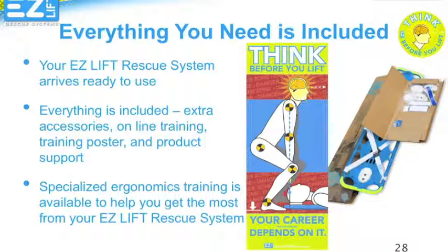Specialized Ergonomics training is also available to help you get the most out of your Back Injury Reduction Program. Thank you for your time and attention. For more information, please visit our website.